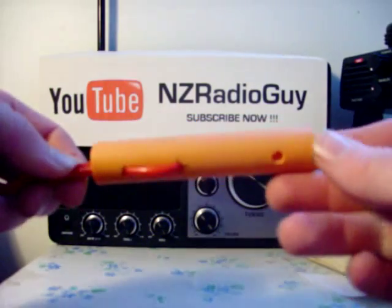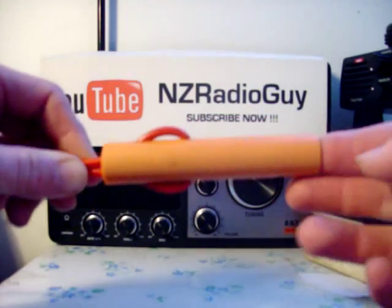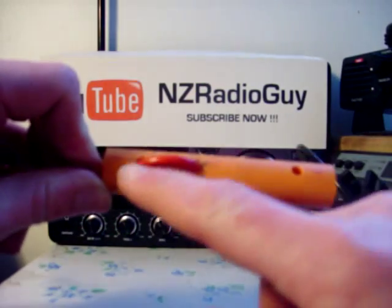This insulator is made out of a piece of electrical conduit with three holes drilled in it.